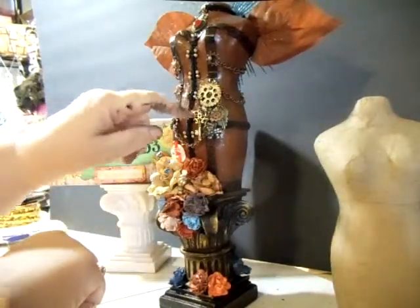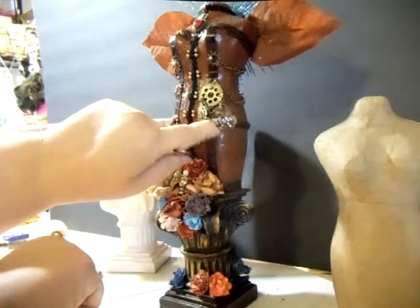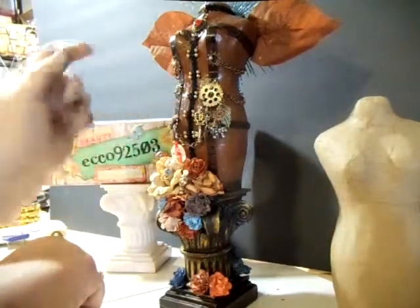And then I have these cogs — I think they're called cogs — and I just added some little charms to it and hung it off of her pin there.